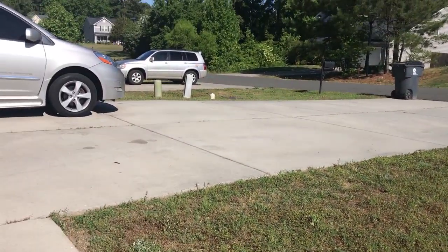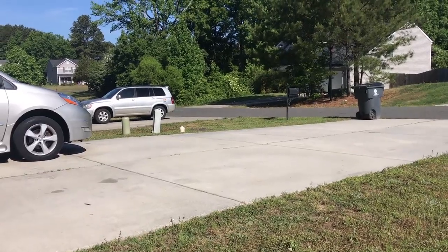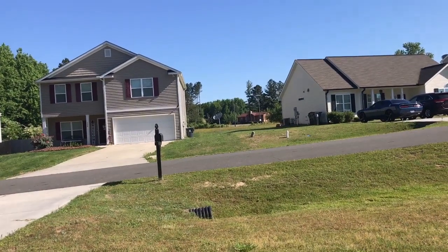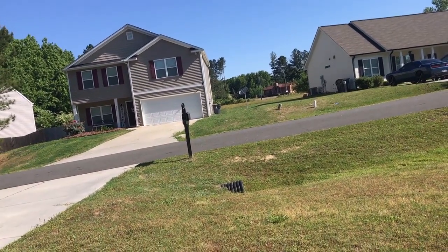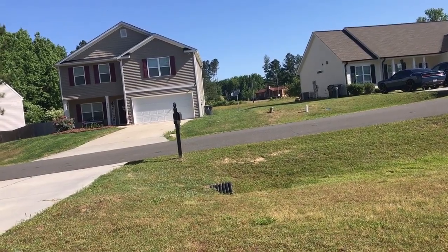Then I landed right there in my driveway and said, man, I'm going to take this up and fly it right there in that field — maybe a football field away, 130 meters, 150 max. That's it.